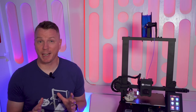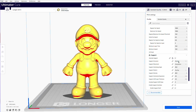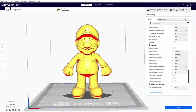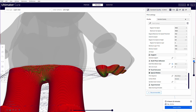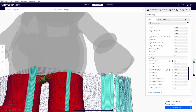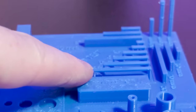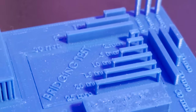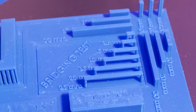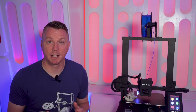No matter which slicer you use, you'll need to be mindful of support material. Supports can be applied when part of your model would otherwise have to be printed in thin air. Since printing moves side to side and bottom to top, some features like outstretched hands need something to print on — that's what supports are for. They're removable and temporary. Bridging is similar but occurs when you need to span a short distance with support on either side; most printers use a cooling fan to harden the filament, allowing for decent bridging, usually up to about an inch or two and a half centimeters.